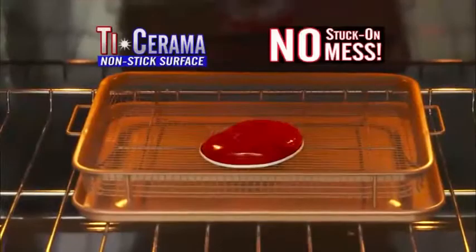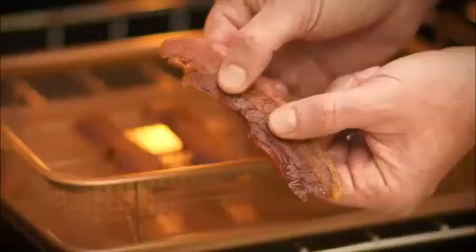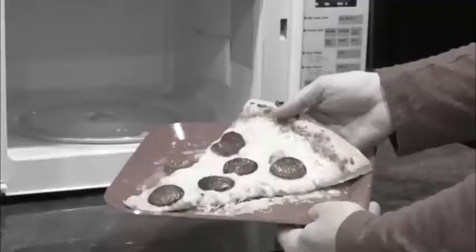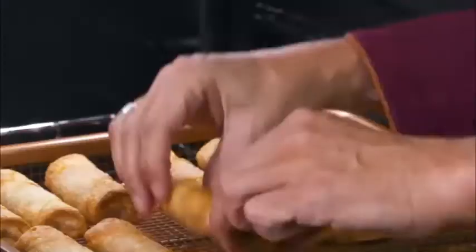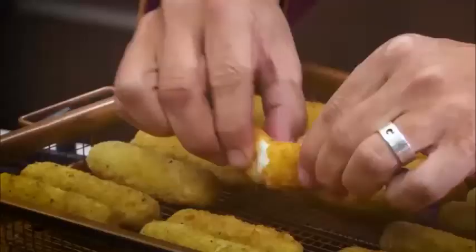The Crisper Tray is great for bacon — all the grease drips right through! They're so crispy! So forget soggy reheated foods. Now you can make perfectly crisp pizza logs without all the mess, or mozzarella sticks that are firm on the outside and ooey gooey in the centre!